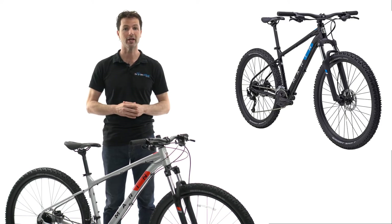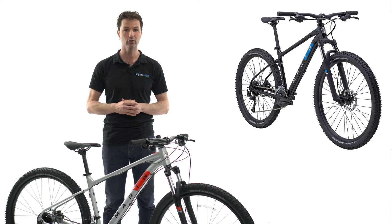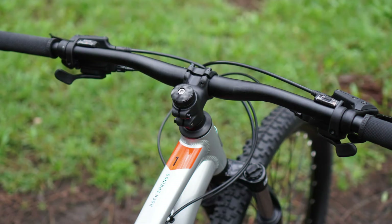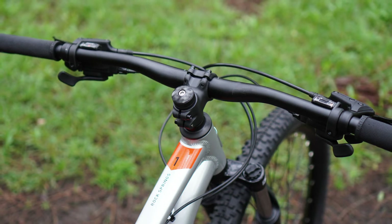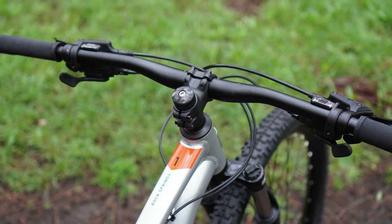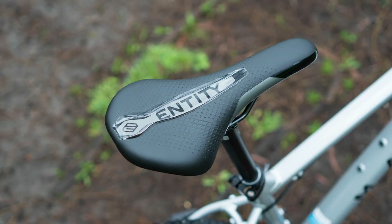The biggest difference you will notice compared to other entry-level hardtail mountain bikes is the geometry. The Rock Spring has a longer reach and a slightly slacker head angle, making for a more stable bike at speed and on those steep sections of the trails. This is further enhanced by the short 45mm stem and the wide 780mm bars that are normally only found on much more expensive trail bikes.